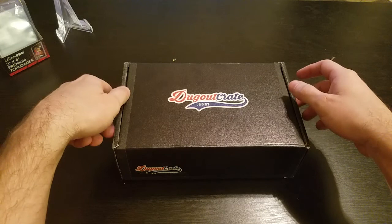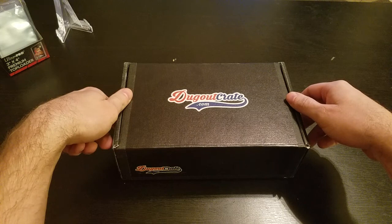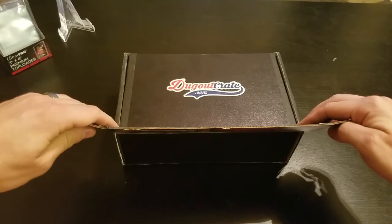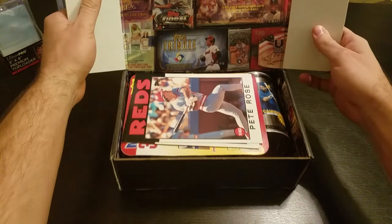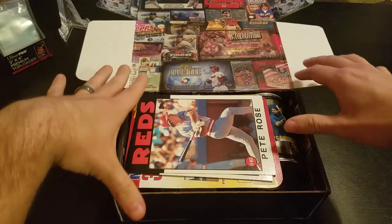This is the Dugout Crate. There's a $50 and a $99 option. With the $50 one you get packs, a bunch of random stuff, and I think you're guaranteed two hits — they'll give you a relic card and an autograph card automatically without even getting into the packs, and then mainly hobby packs. I already cut the tape but haven't opened it. The box has a bunch of different card hobby boxes printed all over the top, which is pretty sweet.